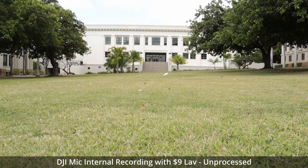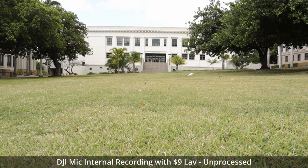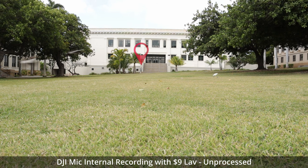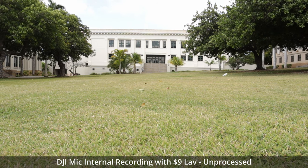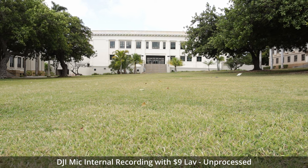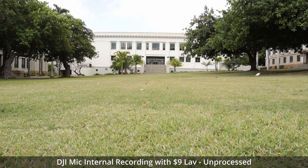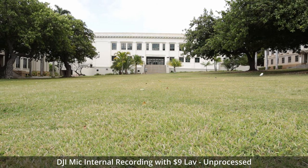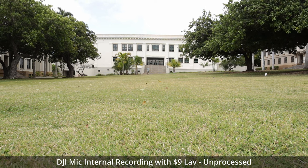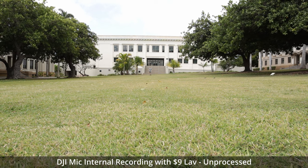Hey, up here. No, no, a little bit lower, a little bit to the left. Yeah, there you go. Hey everybody, my name's Austin and today I'm going to talk to you about the DJI mic, which is the very reason why you can hear me talking pretty clearly, even though I'm a few hundred feet away from my camera. Now, this microphone has been all over YouTube lately with a lot of reviews where people have got it for free. I paid for this microphone with my own money and I want to talk to you about three things I like about this system and three things that I don't like about this system. So, let's get to it.